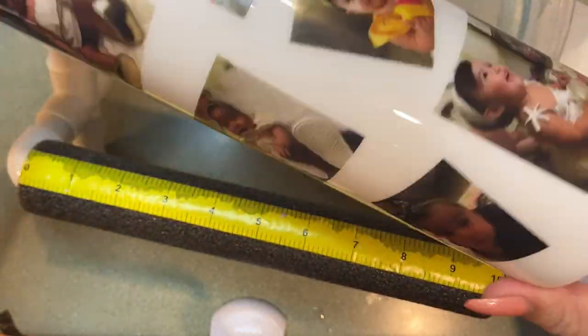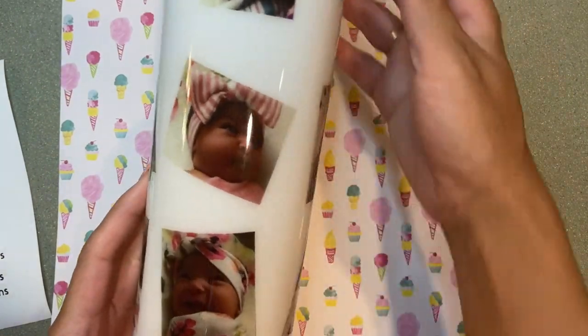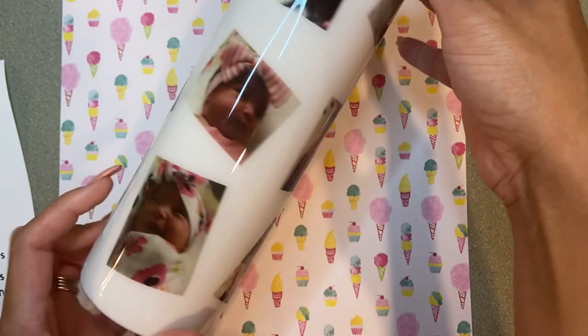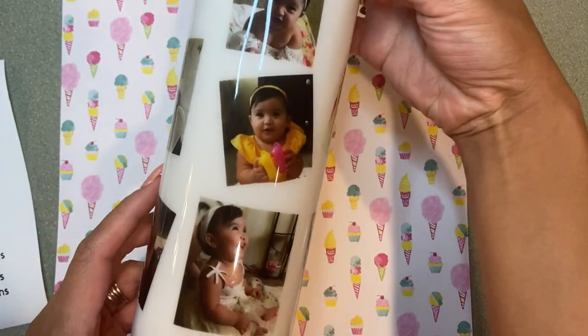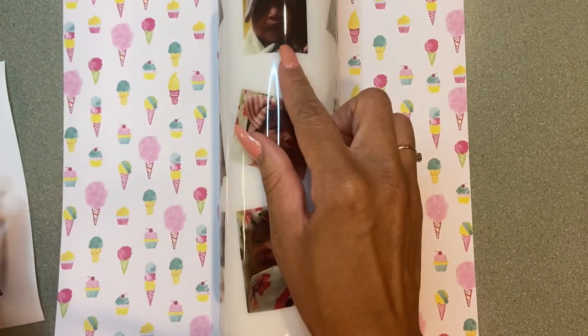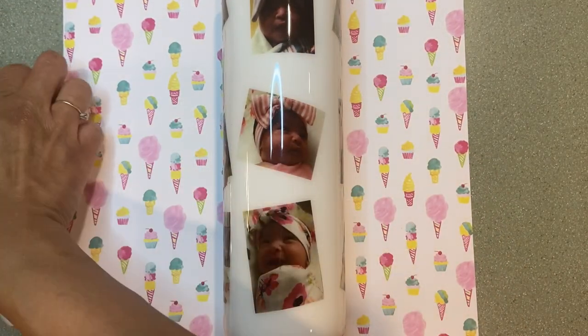Let that dry, then epoxy it just once to seal, and go ahead and place your decals. I placed one coat of epoxy on top and let it dry for 12 hours before I moved on to placing my decals.